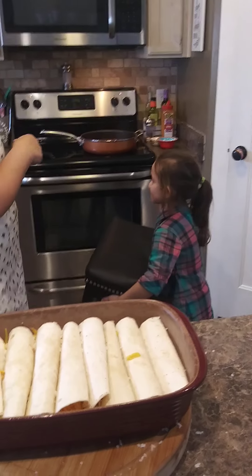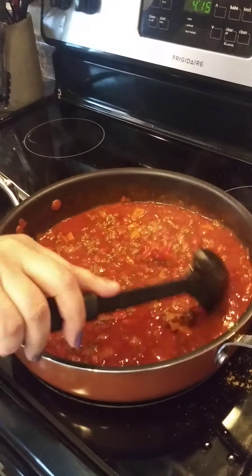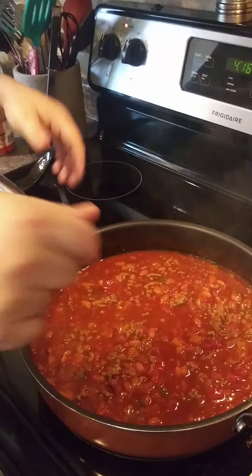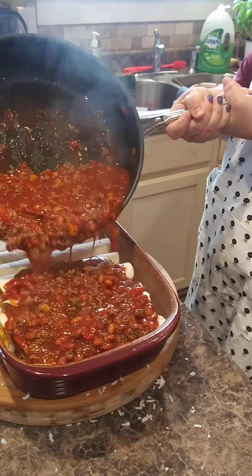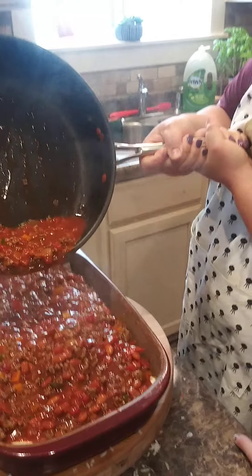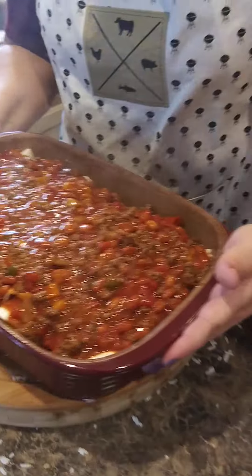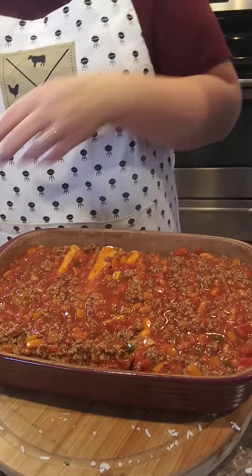Now they're ready for the sauce. The sauce is all bubbly, it's been cooking, and you can see it's gotten a little thicker and had time to mix and marry all those ingredients. So we're going to take this and pour it over the enchiladas — it might be too much but we'll see. Just pour it over and let it all seep in there between the taco shells, and then we're just going to load it with cheese.